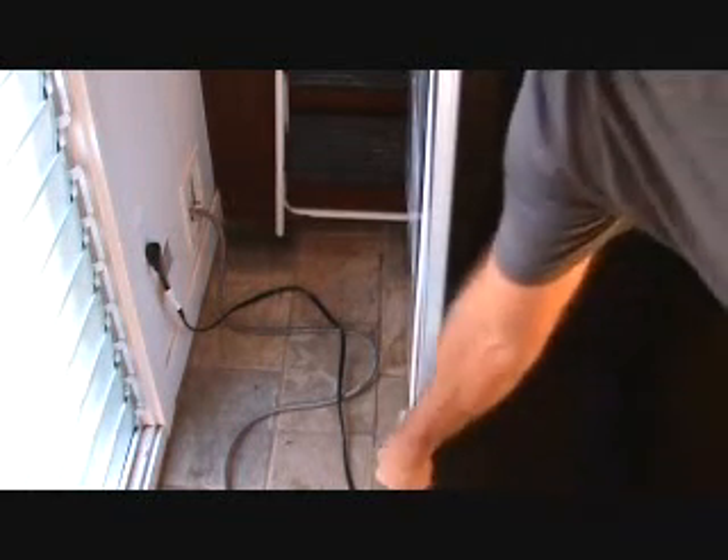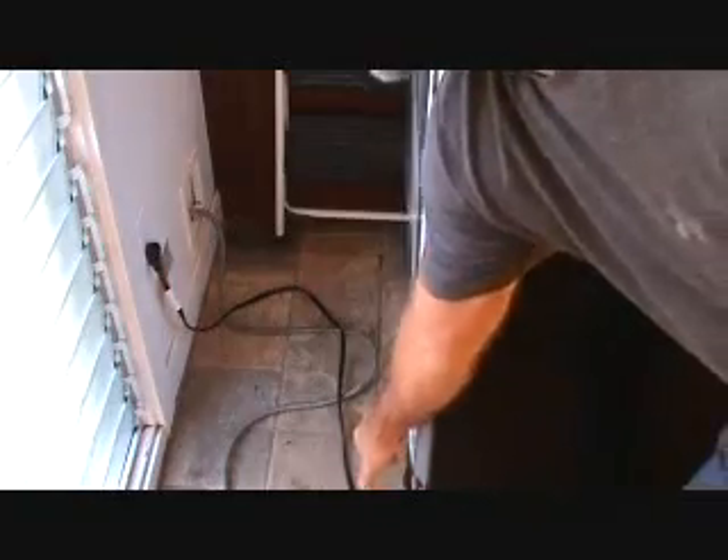Am I 100% sure that whatever I do here is going to fix the entire problem? No, I'm not. But I do know that every once in a while, water leaks out of that and squirts out. I'm thinking maybe when it's filling up the ice, maybe it does that and it puddles up enough and then eventually it comes out of the front of the refrigerator. That's what I'm thinking.